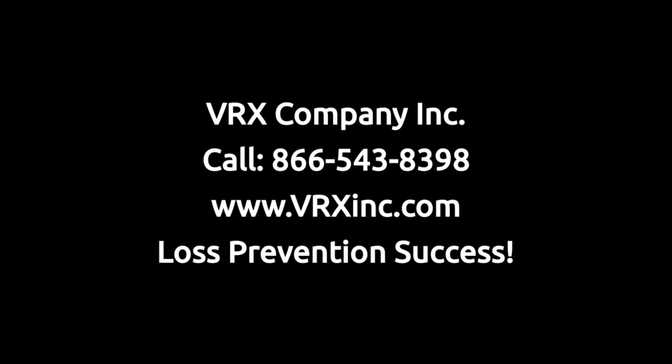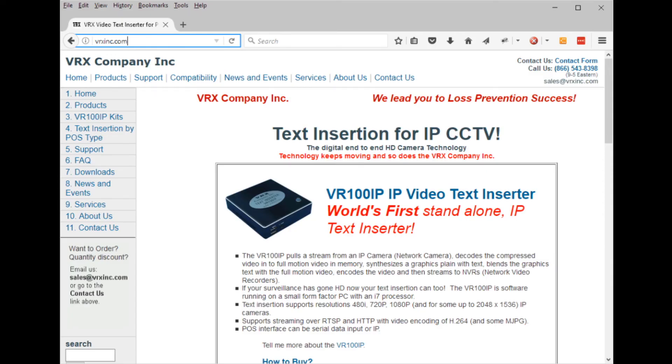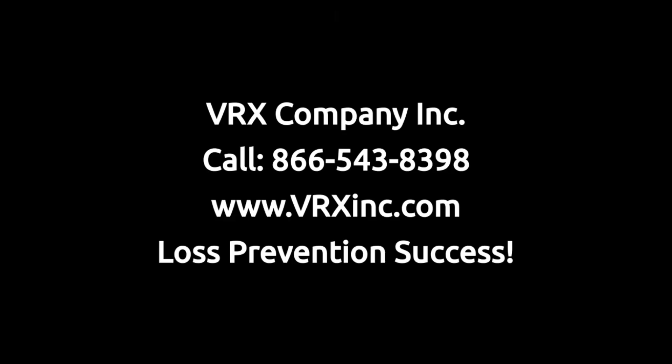Visit our webpage at vrxinc.com and look for the text inserter kits page link for solutions for common point-of-sale systems such as the Verifone Ruby and Topaz or the Gilbarco Passport. We hope our products, knowledgeable sales persons, and this video lead you to loss prevention success.